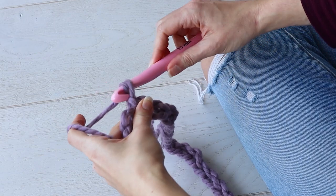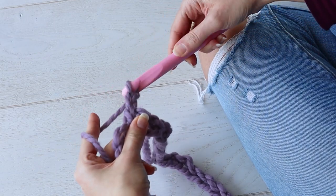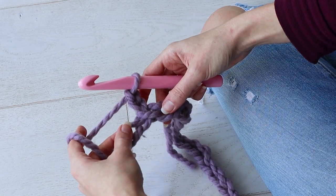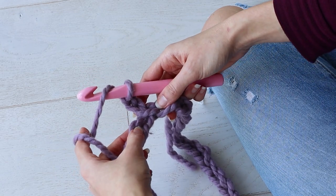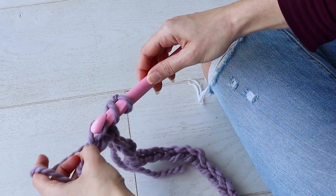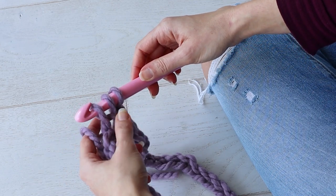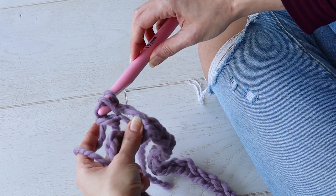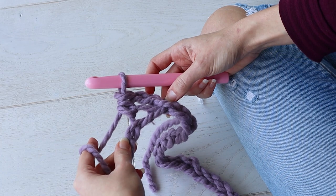For round one, you're going to chain two, kind of ignore the stitch we just slipped into, and make a half double crochet stitch by yarning over your hook, inserting into the next chain, yarning over your hook, and pull up a loop. Now you have three loops on your hook, so you'll yarn over and pull through all three loops to make a half double crochet stitch.